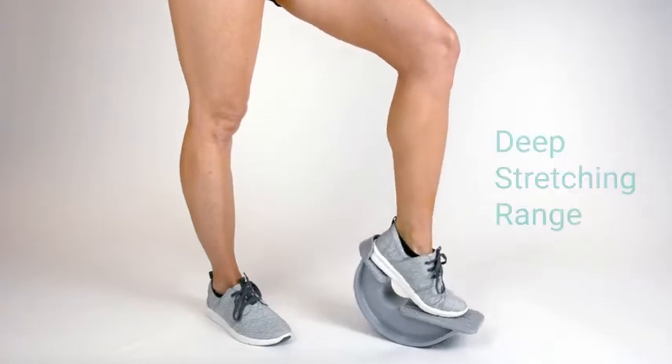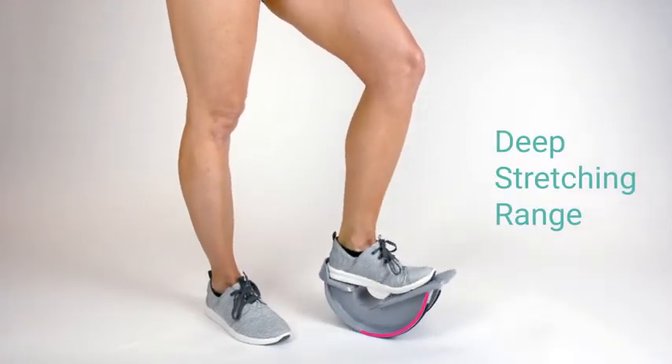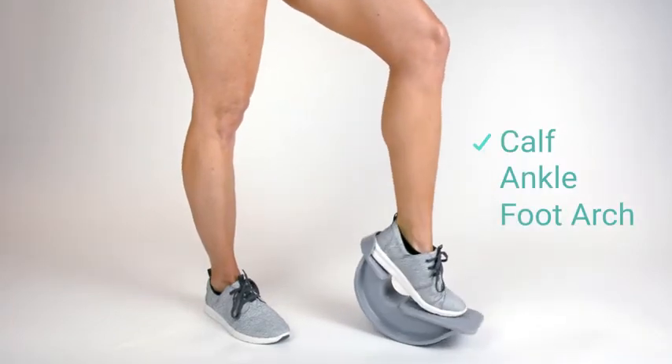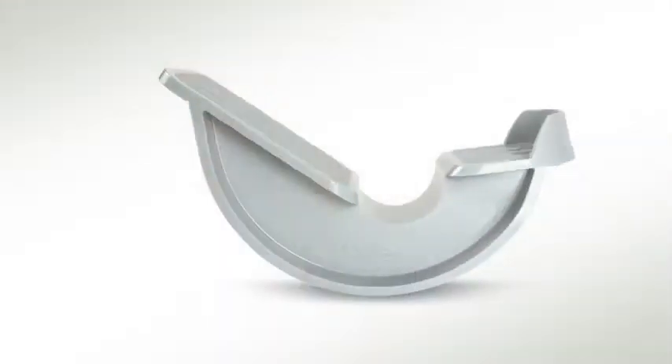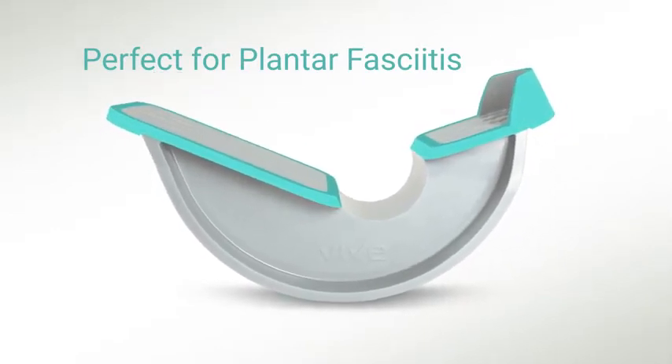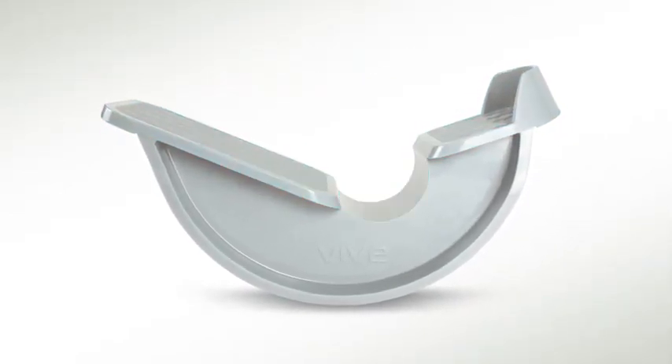The Calf Stretcher by Vive utilizes a rocking design to maximize your stretching range, allowing for a deep stretch in your calf, ankle, and foot arch. It's perfect if you suffer from plantar fasciitis, as the angled plates and mid-foot gap are in the ideal position for proper foot alignment.